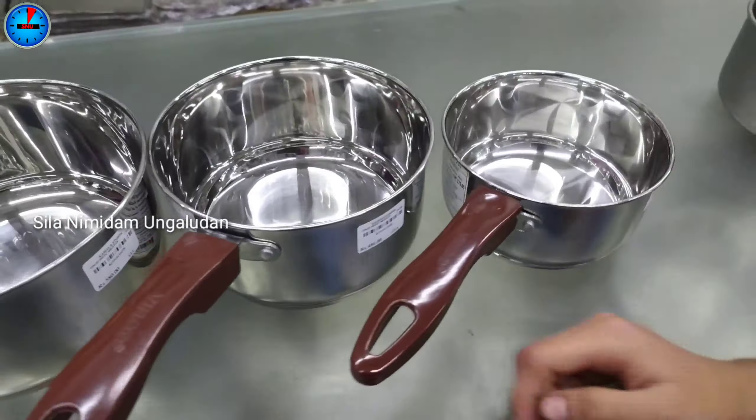This has a 2-year warranty. You can use it on an induction and gas stove — this is the best base. If your heat is added, the sticker will indicate it. The first model's price is lower. The 1.5L capacity is Rs. 805. The 2.3L capacity is Rs. 922. The 3L capacity is Rs. 1,034.